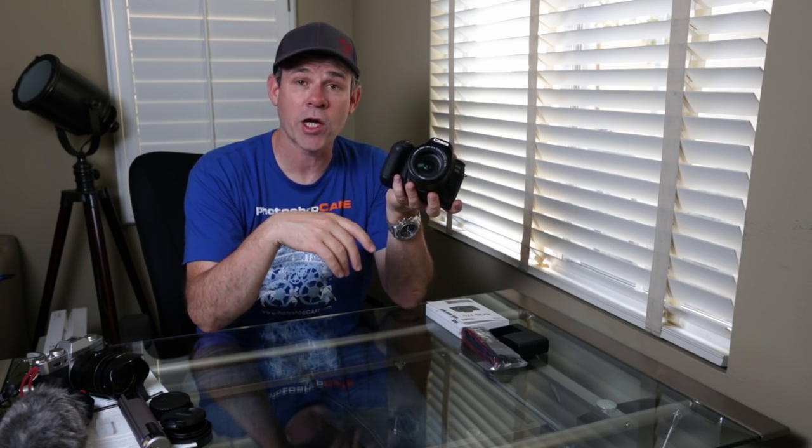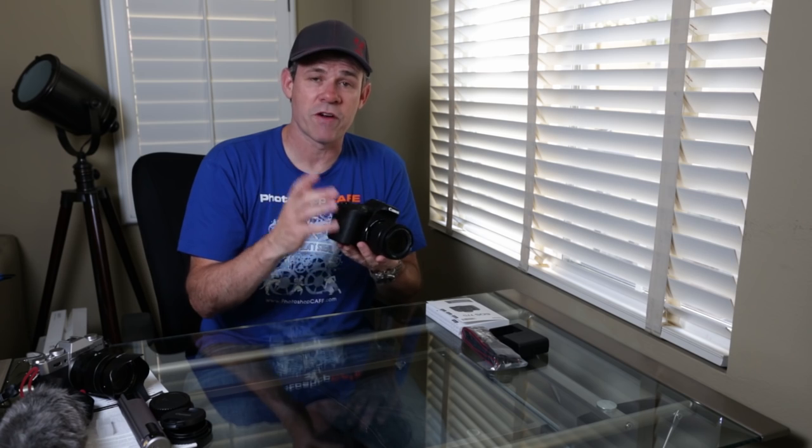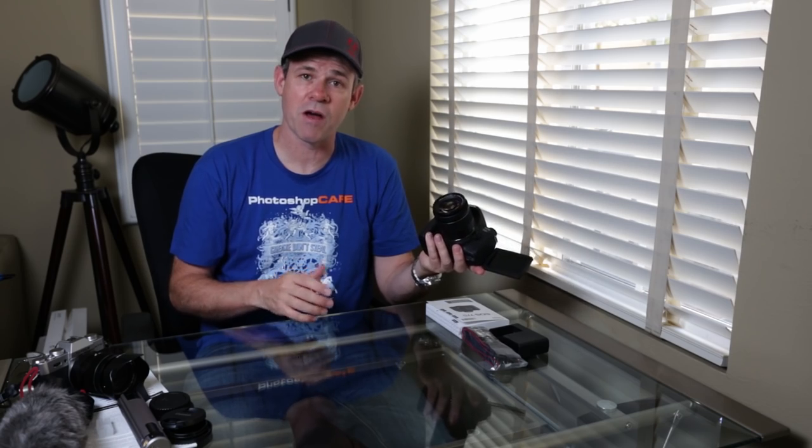This also has the same autofocusing system as the 80D, so it should do a pretty good job of autofocusing as well as face detection. For a vlogging camera, this really makes a lot of sense — it's lightweight, lighter than the 80D, has a newer image processor, the DIGIC 7, so technically it should be better in low light with very fast autofocus. It's got the flip-out screen, lightweight body, and different video modes.